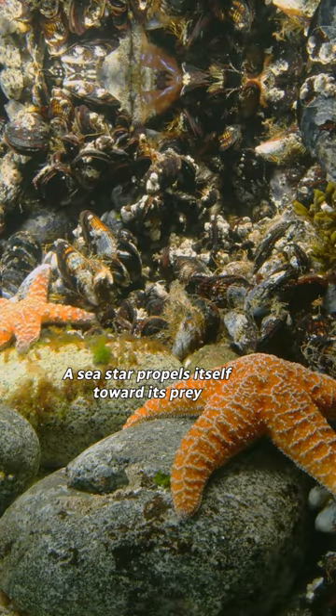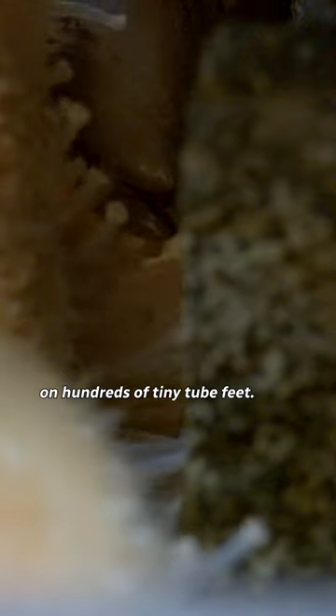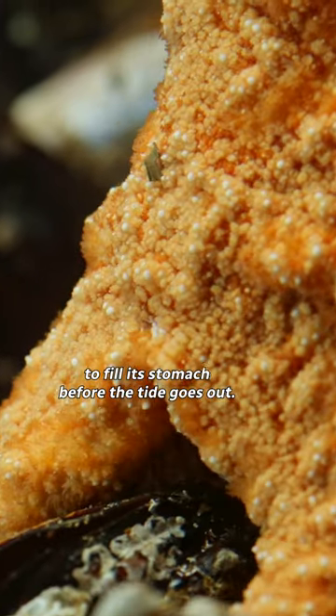A sea star propels itself toward its prey on hundreds of tiny tube feet. It only has a few short hours to fill its stomach before the tide goes out.